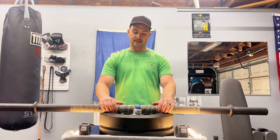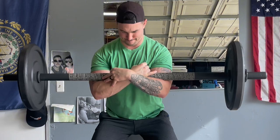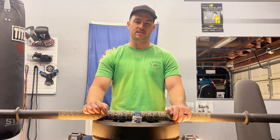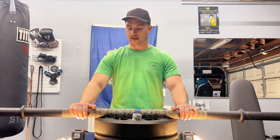The simple construction obviously brings the price down dramatically. It is not expensive at all — I think it's the cheapest bar on Rogue's website. So if you wanted to get started and weren't sure, or you just needed a bar to sling around in your garage or home gym, this is a great option for that.